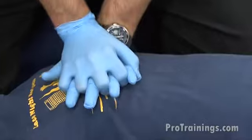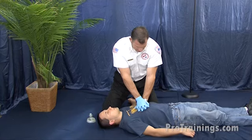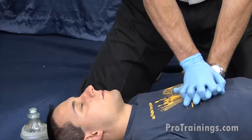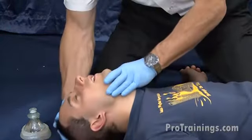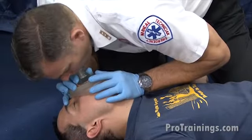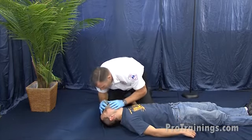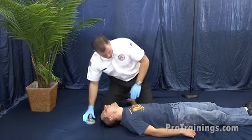Performing 30 chest compressions — counting 1 through 30. After completing compressions, I open the airway. I don't see anything in the mouth. I attempt a breath — nothing went in. I'm going to reposition once and try another breath. Nothing went in, so I'm going to continue 30 more chest compressions.